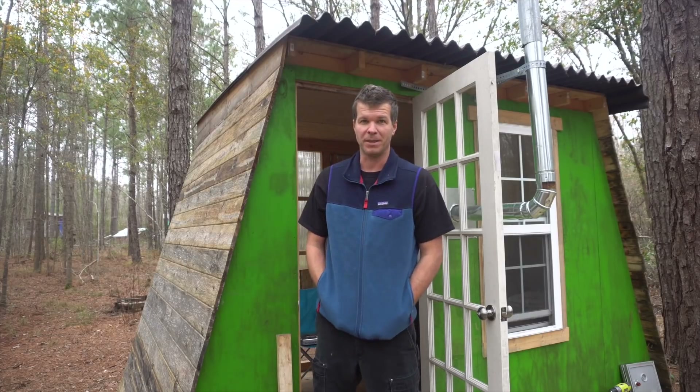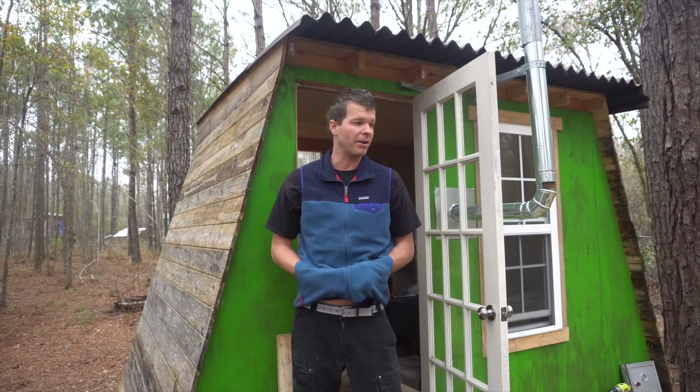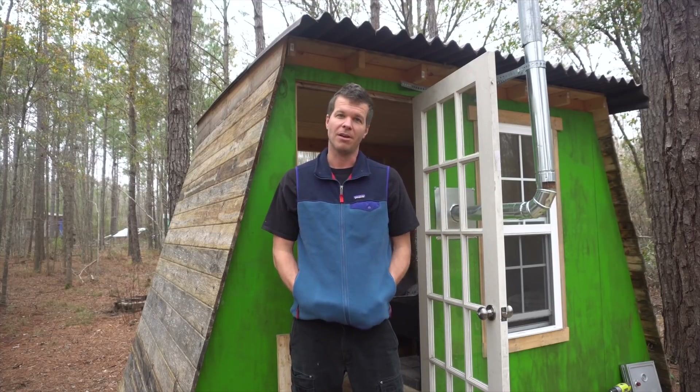This might be a tight squeeze for me because I have a seven-year-old daughter, but today I'm going to be going through wiring up this place, and then at the very end we're going to see if the ChargeTech actually powers the whole place up — so come along.